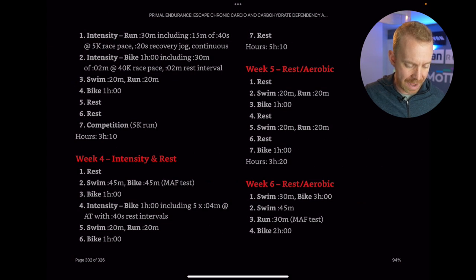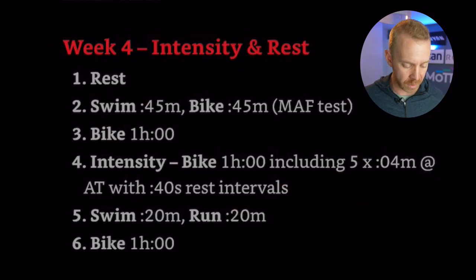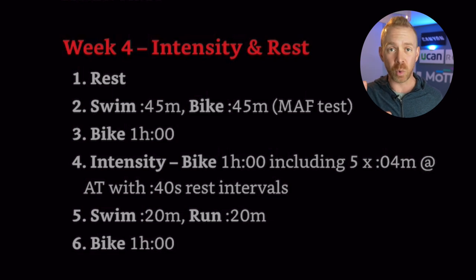Let's look at week four in the competition focus. Day one is rest. Day two is a 45-minute swim and bike with 45 minutes of low intensity at Maff. Day three is a one-hour bike. Day four has one intense session — five times four minutes with 40 seconds rest. Day five is a 20-minute swim and 20-minute run. Day six is a one-hour bike. Day seven is rest. So there are only five total days of work, only one day with 20 minutes of intensity, for a total of five hours and 10 minutes.